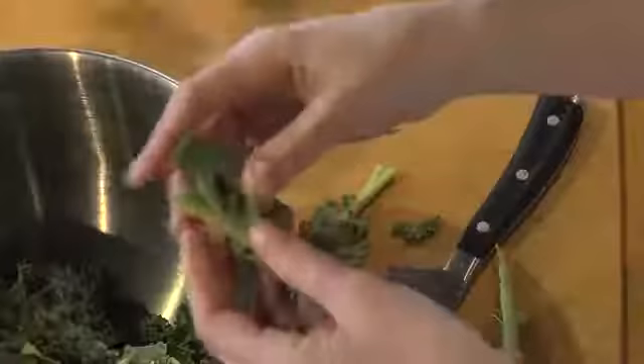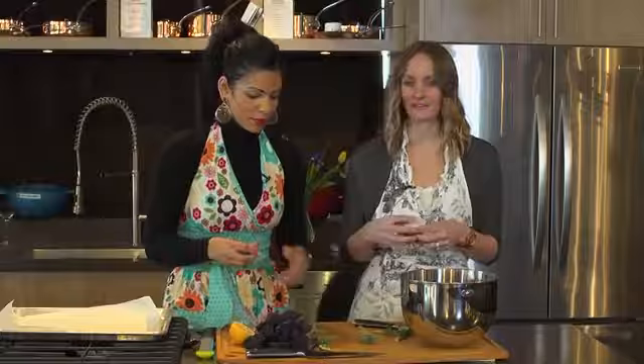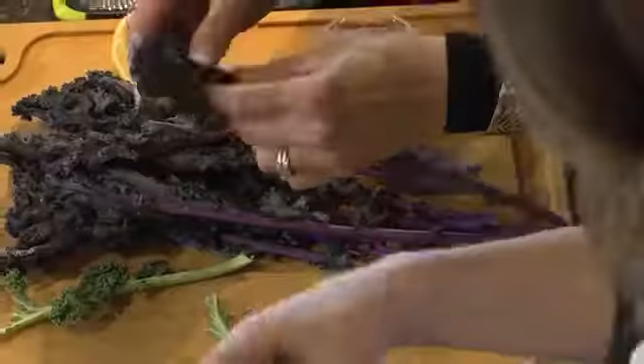I have a toddler at home and she loves the texture of chips, so this is a great way to introduce this vegetable to your kids at home. It's also great because it's a low sodium snack, cutting out things like processed chips and crackers that contain lots of salt. It's also great for individuals who have high blood pressure, because we really want to emphasize lowering the amount of salt in your diet.